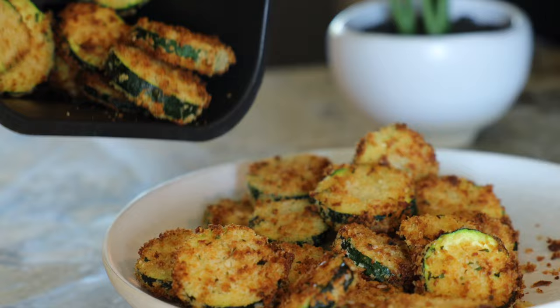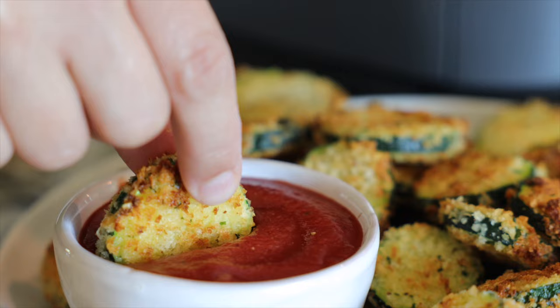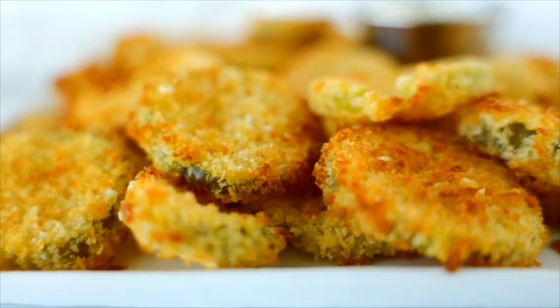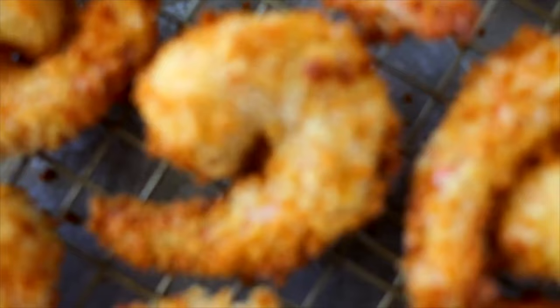Once your zucchini is ready, transfer it over to the serving dish, add a little marinara on the side, and dip away. If you're looking for more delicious things to make in your air fryer, be sure to check out my air fryer recipes playlist next. It's so crunchy.